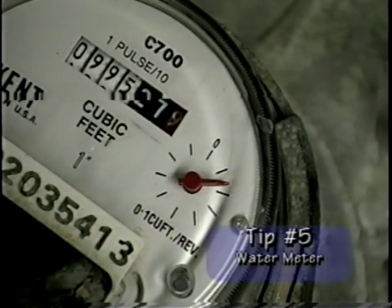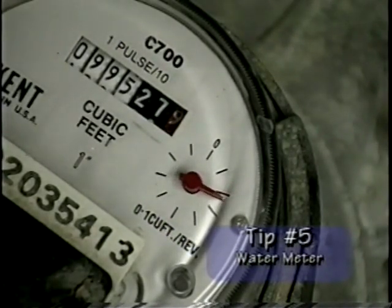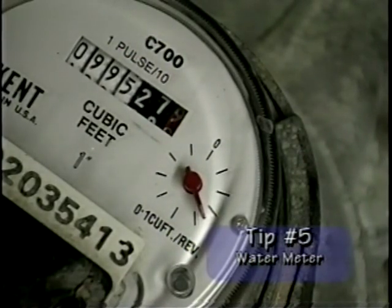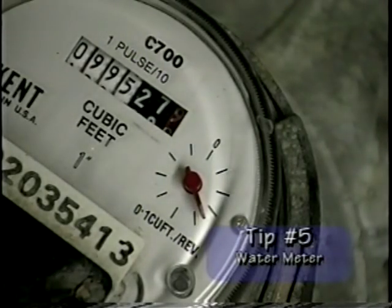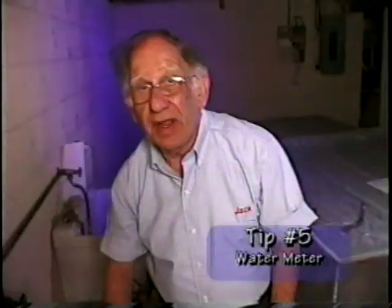In fact, turn off your ice maker and your refrigerator. You come back a few hours later, or whatever part of the time that you are gone, and you see that this little dial here has moved a fraction of an inch — you have a water leak somewhere in your house and you better hire somebody to find out where it is.